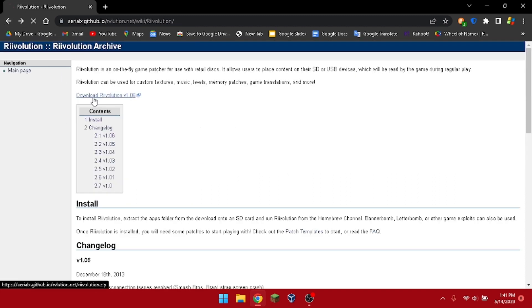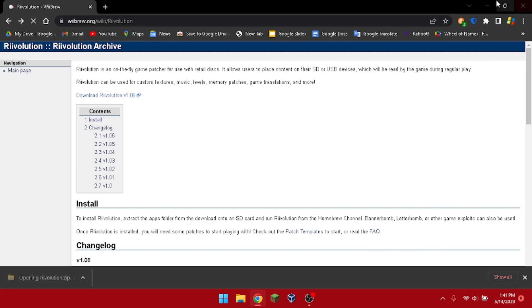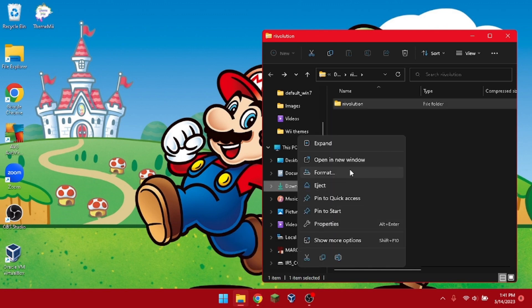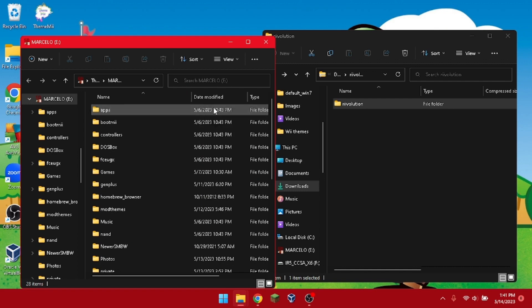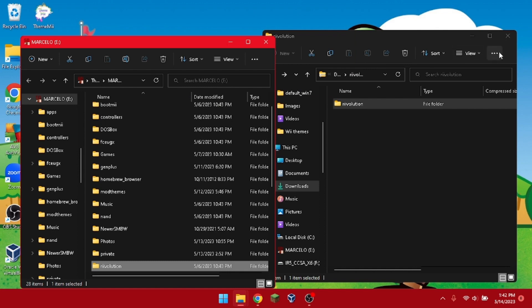Click on the downloaded file at the top and you should get a folder — open it. There's a Revolution folder inside. It does not come with an apps folder, so you need to create one, or if you already have one, just drag the Revolution folder into it.